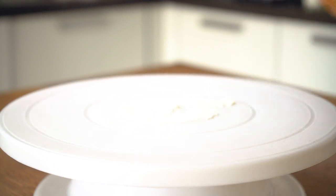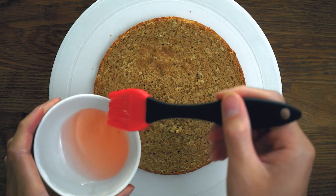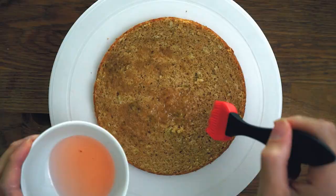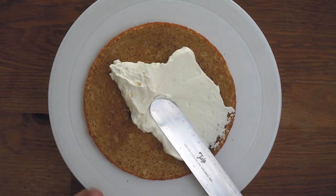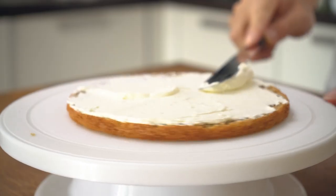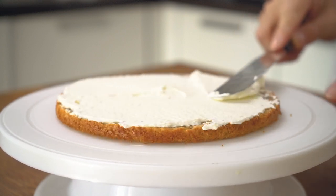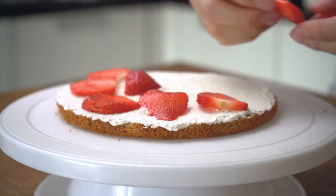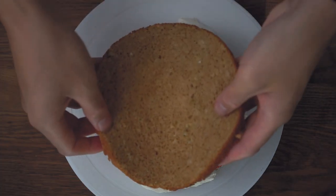All that's left is to assemble the cake. Start off with a layer of sponge, brush generously with the sugar syrup before piling on a layer of cream and strawberries. Repeat this until you've used up all three layers of sponge.